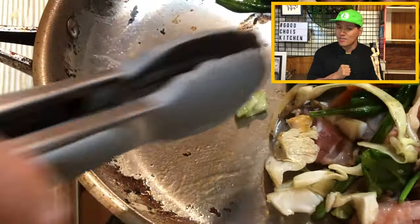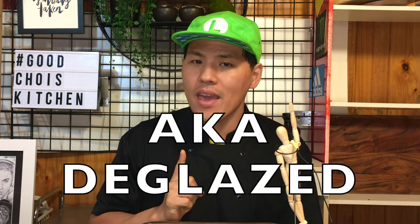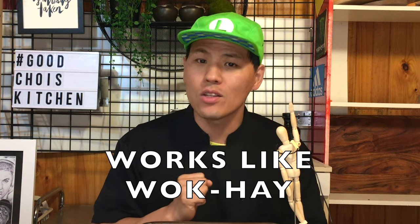See? It's already gone. This kind of burnt — also known as deglazed soy sauce — gives extra smoky flavor and aroma and works as wok hei.